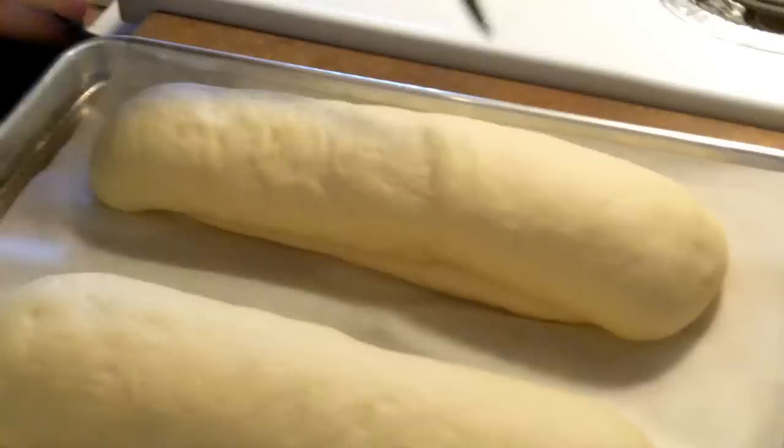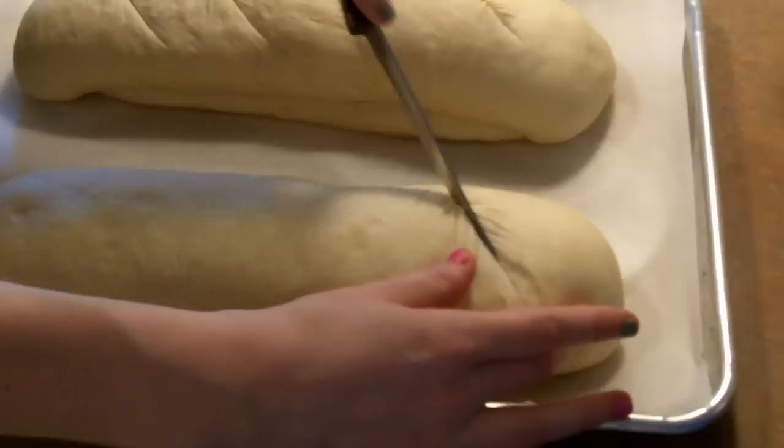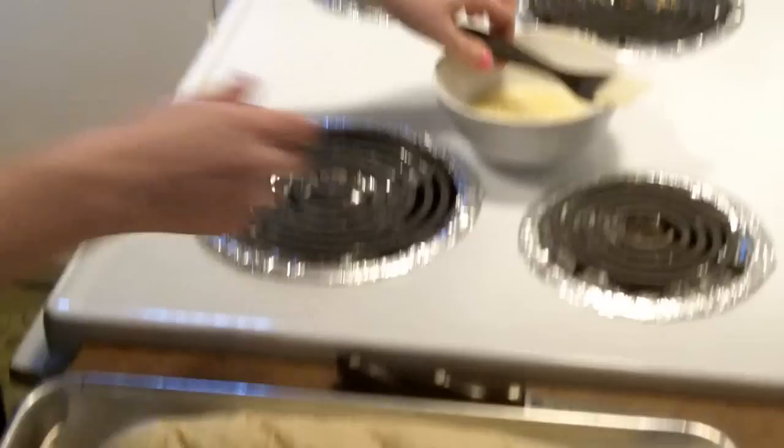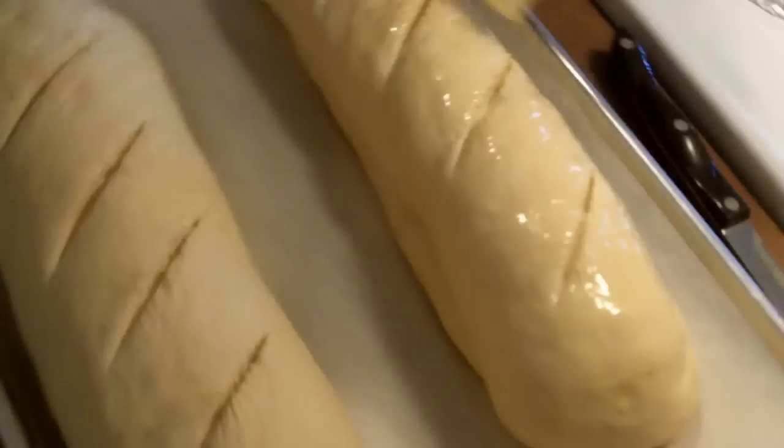To get my bread ready for baking, I like to put some slits in it and then coat it with an egg wash. An egg wash is just an egg whisked together with some water — it's just going to help it brown up. Bake them at 450°F for 25 minutes until they are done.